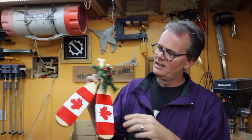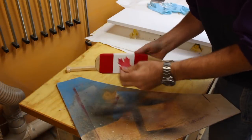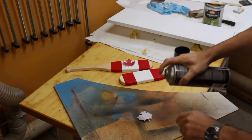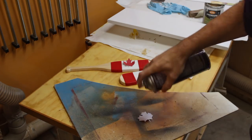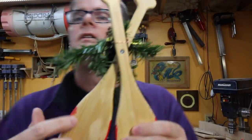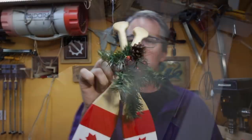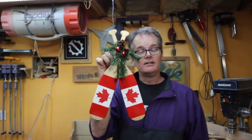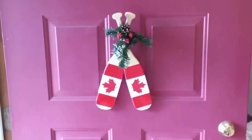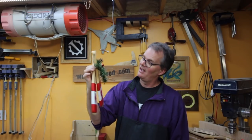Here it is looking all fancy, finished and pretty. We bought some garland at Michaels and my wife did the painting — painting a maple leaf is kind of tricky, so we just downloaded one, printed it off, and glued it on. Then she put a bit of mod podge over the whole thing to keep it smooth and give it a nice finished coat. On the back, I used a little screw to pin the two pieces together, and now this can hang on the door.